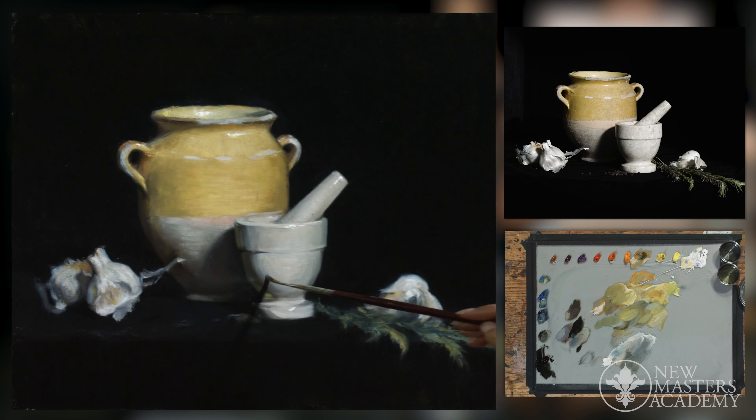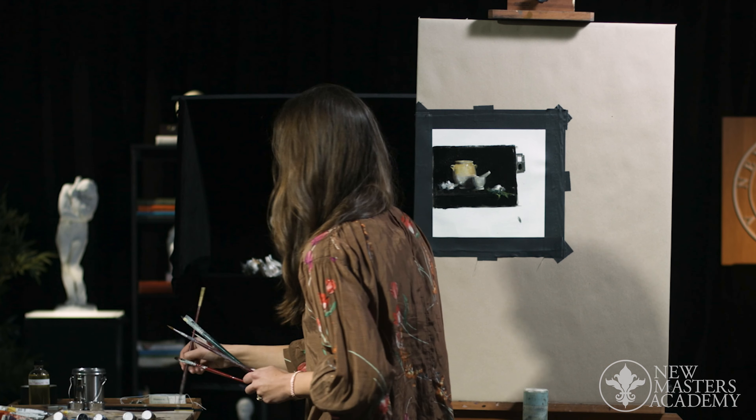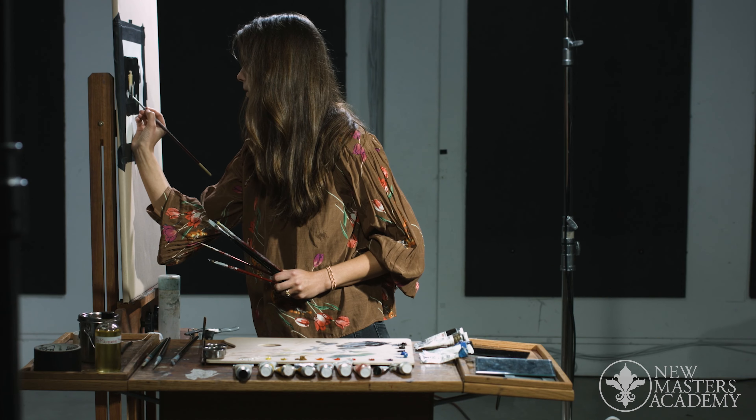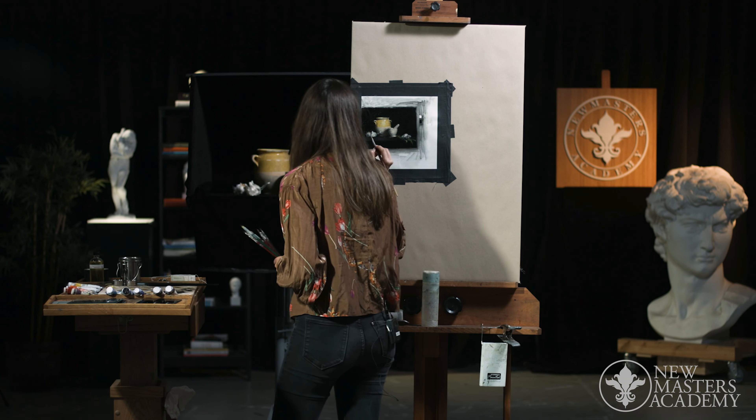While this process may seem excessively slow, it is how art students are taught at the best art academies today. From my personal experience I can say that the extra time put into carefully studying your subject and learning how to set up properly produces great results for the students.